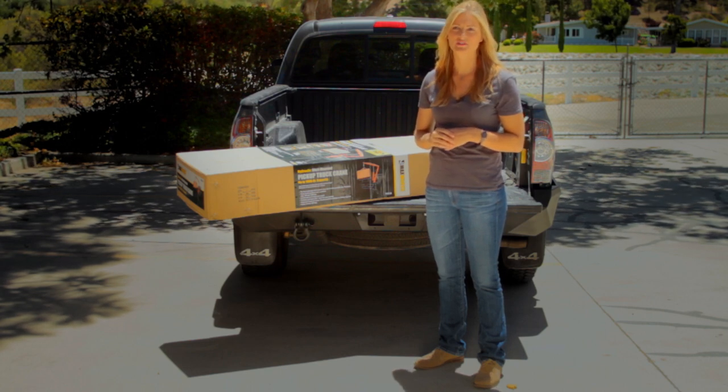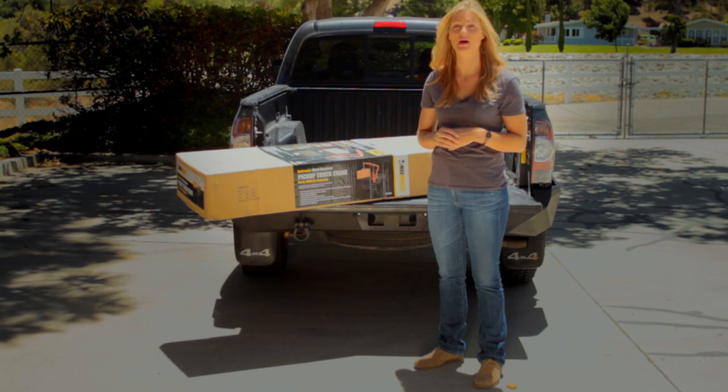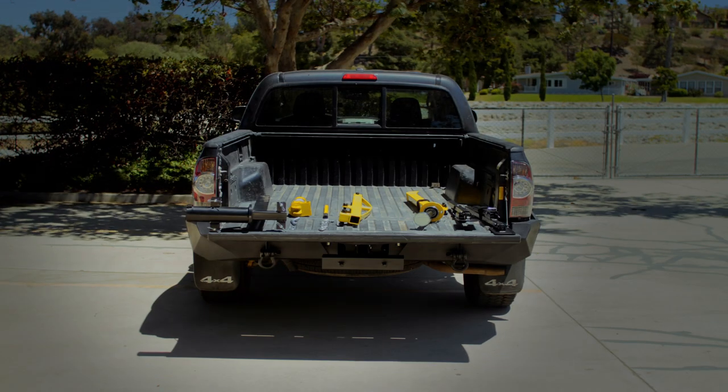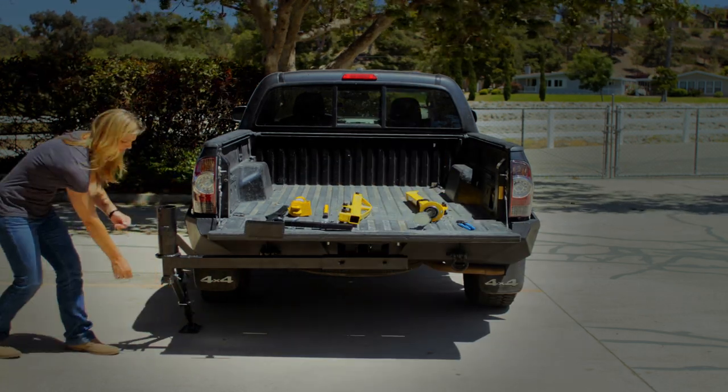Its hydraulic lifting action is ideal for raising heavy or bulky loads up to 1,000 pounds. It's a breeze to set up too. The Hitchcrane sets up in just a matter of minutes, making it an efficient tool for many uses.